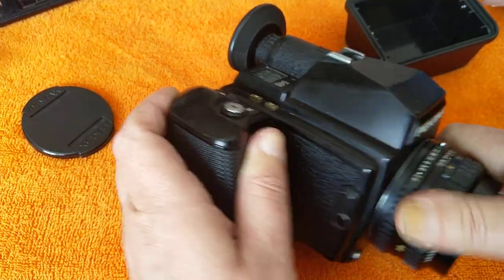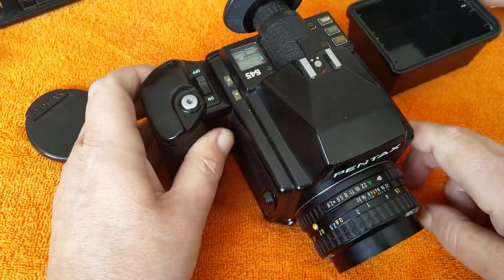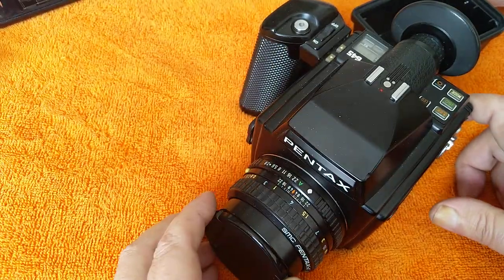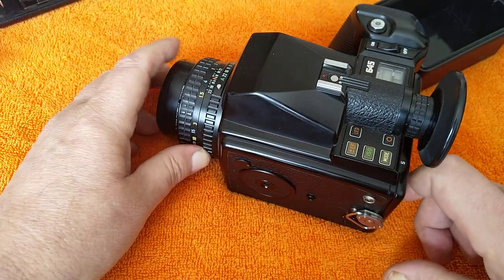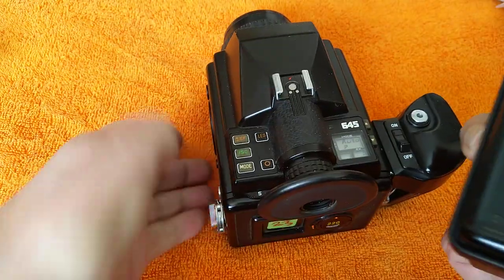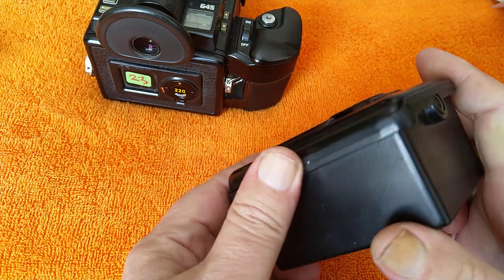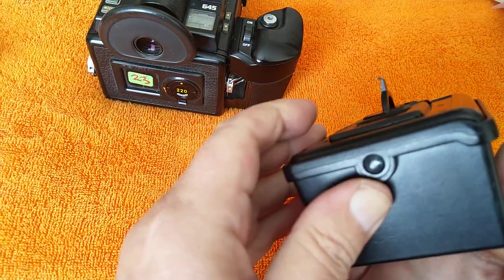It winds the film on. There's no rewinding when you're finished — you just take the insert out and the film moves from the bottom roll to the top. I've got 30 exposures on this. I'll get it developed — it's black and white, so I can do it in Rodinal. I've got a few 120 backs as well, but the 220 ones have been really cheap on most camera systems — there's just not a lot of 220 film about. But yeah — 220 film on a Pentax 645. Interesting.